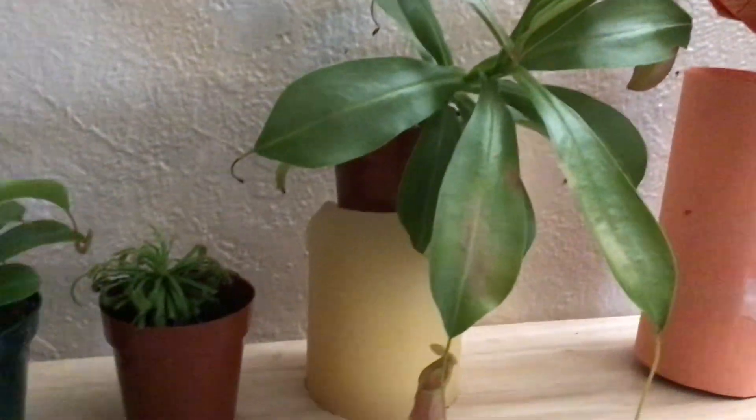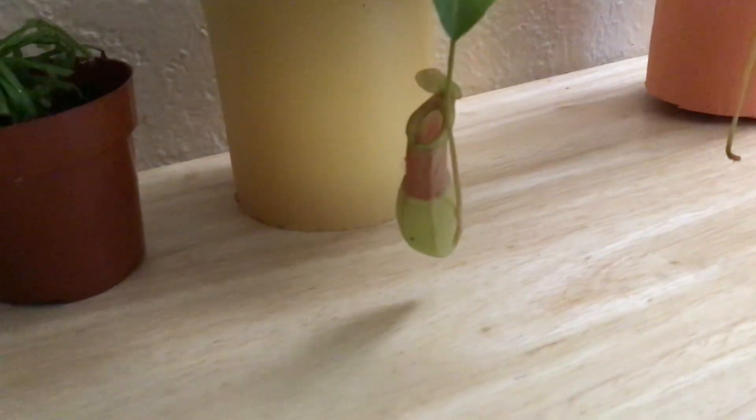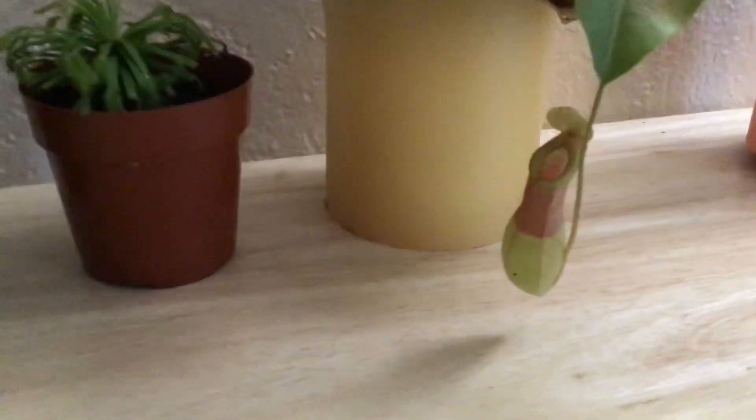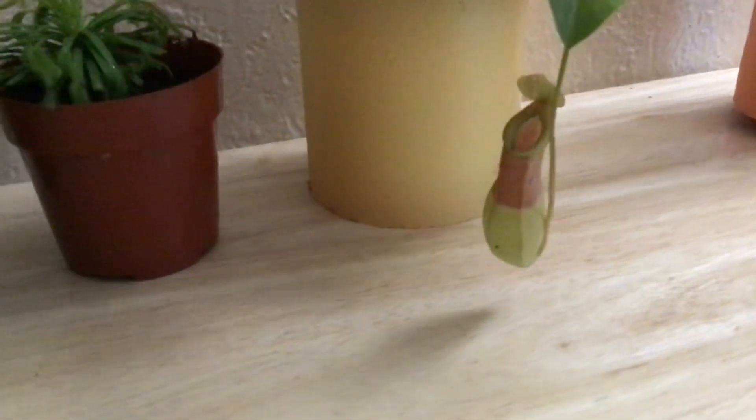It's been a long time since I made my carnivorous plant update — the last four months. So what was going on during winter time?